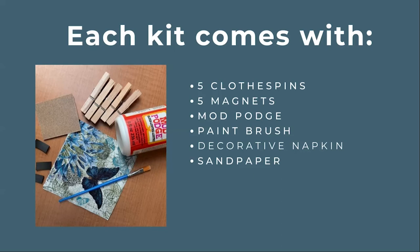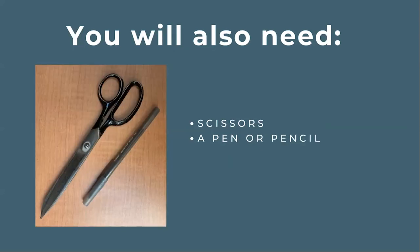Each kit comes with five clothespins, five magnets, Mod Podge, a paintbrush, a decorative napkin, and sandpaper. In addition to the materials in your kit you will also need a pair of scissors and a pen or pencil.